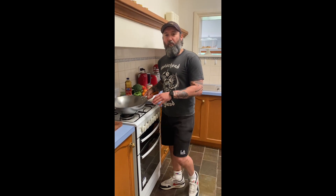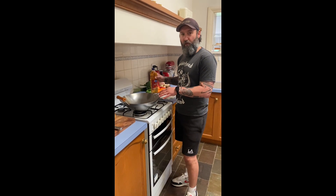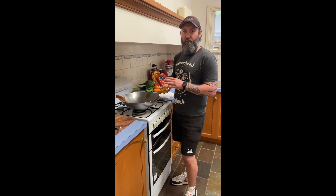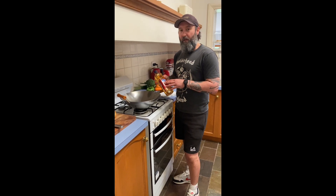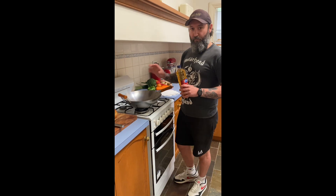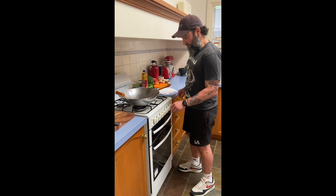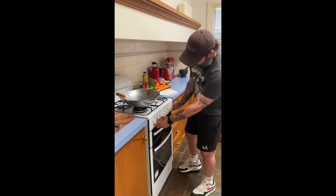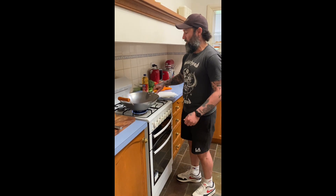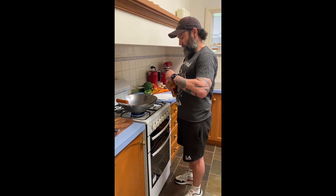Now that we've washed and thoroughly dried it, what we want to do is add some oil on a low heat. I'm using peanut oil — avoid vegetable oil, use something like peanut oil. It has a high smoke point which is perfect for cooking at high temperatures and perfect for seasoning our wok. So we'll get a medium-low heat on. It's quite a big burner so we'll turn that down nice and low, and put a bit of peanut oil in there.